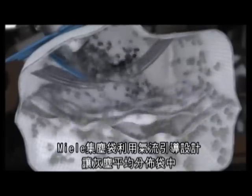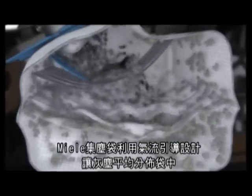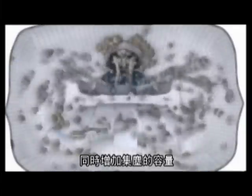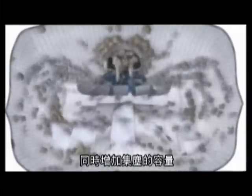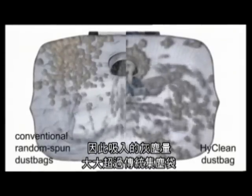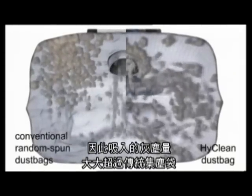Miele's Hi-Clean Dust Bag features specially designed airflow guides, which distribute dust throughout the entire bag and themselves offer additional space on which dust can collect. This offers considerably more dust retention capacity than a conventional random spun dust bag.